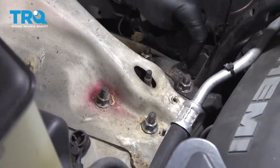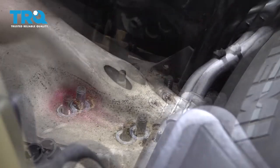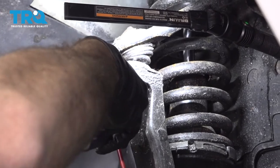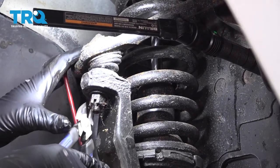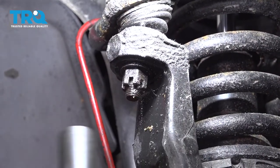Now we're going to go ahead and remove all four of these nuts off the strut unit. Next, I want to use a pair of pliers or cutting dykes and remove the cotter pin from this upper ball joint. Now what we're going to want to do is loosen this nut and take it off almost all the way, but don't remove it.